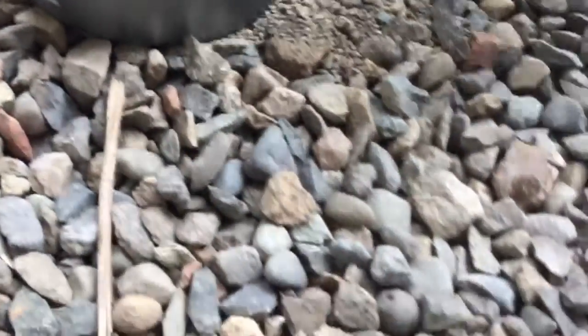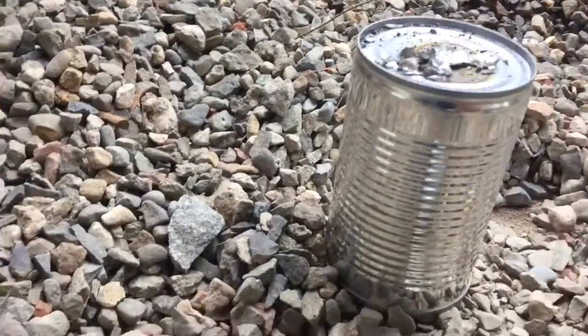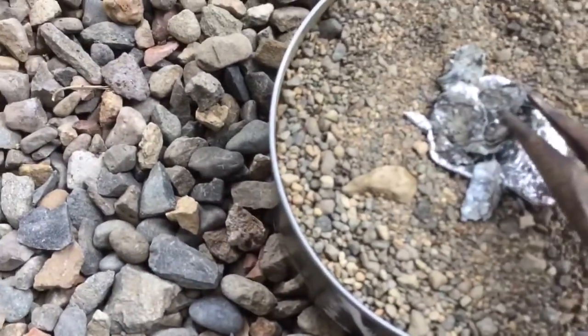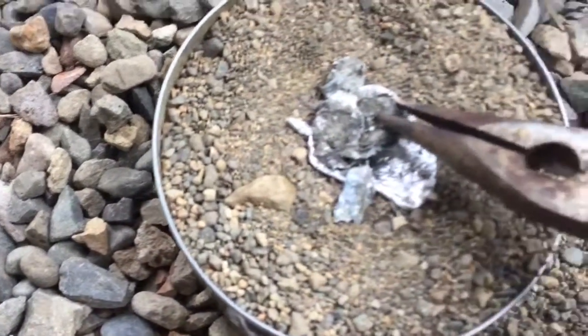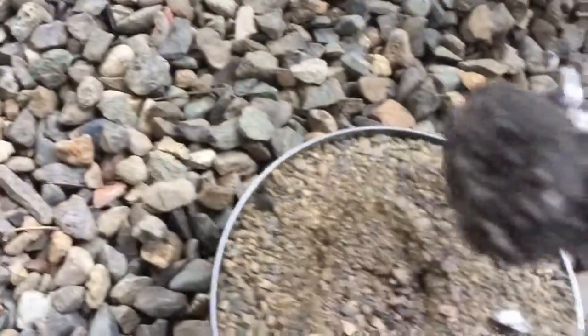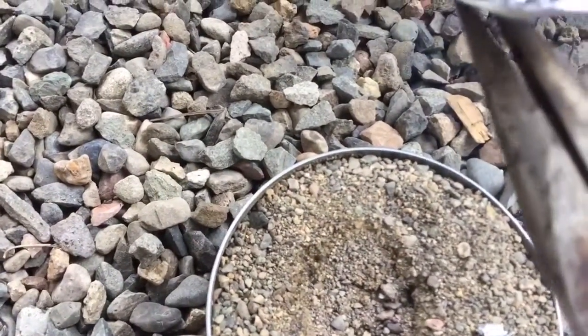I ran out. This is gonna look really weird. There's a bunch of slag in here. It's going to have a big bubble in it, but let's see. Looks like the whole thing is here. Still has some sand stuck on it, but it is pretty much what it's supposed to look like.